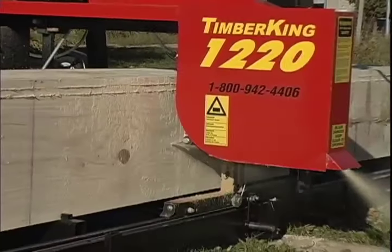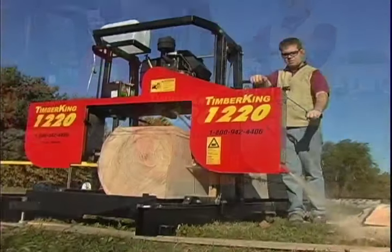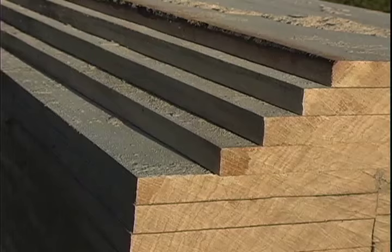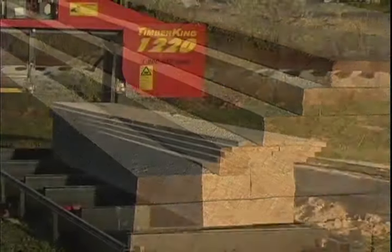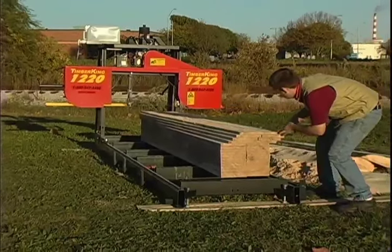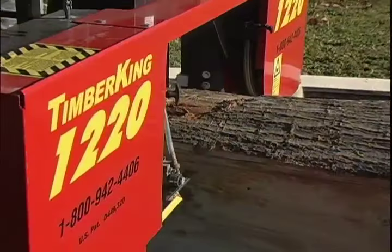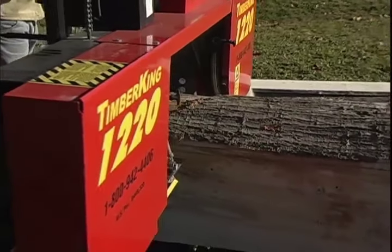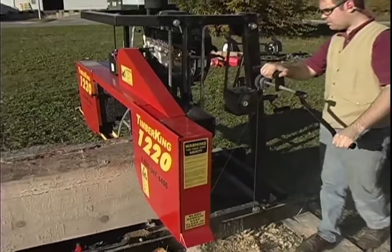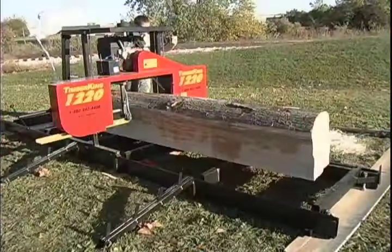The 1220 may be a manual mill, but it's engineered to be a true sawyer's mill, able to provide you with the highest quality lumber at low cost. You'll be amazed how easy it is to create lumber you'll be proud of. These beautiful oak boards would cost hundreds of dollars at the lumber yard, yet a sawyer just like you cut them with the Timber King 1220 in just a few minutes. When you compare personal mills, you'll find less expensive machines out there — but pound for pound, feature for feature, there's simply no better value than the Timber King 1220.